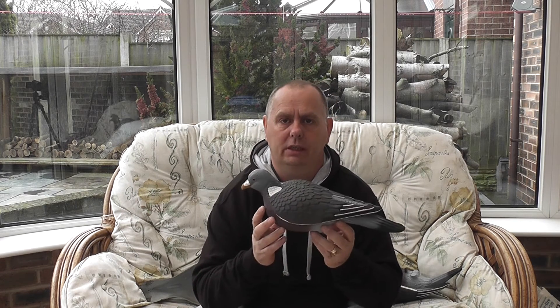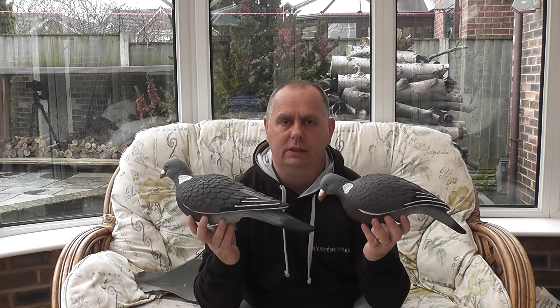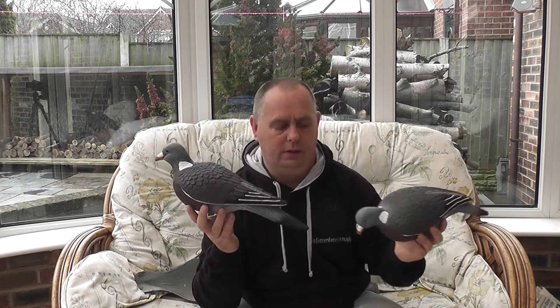Hi, I'm Gwyn and I'm here to show you the new Enforcer Pro Series pigeon decoys. We're going to compare these decoys against most of the decoys available on today's market. The Enforcer Pro Series pigeon decoys come in packs of 10. In the pack you get 6 feeders, 4 sentries, and 10 motion sticks.